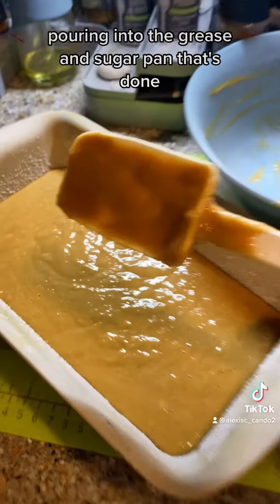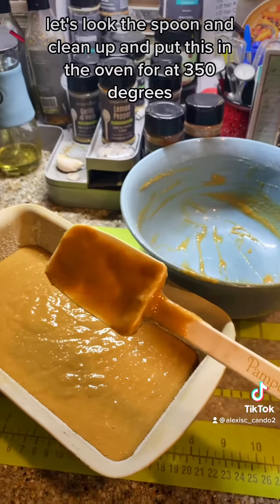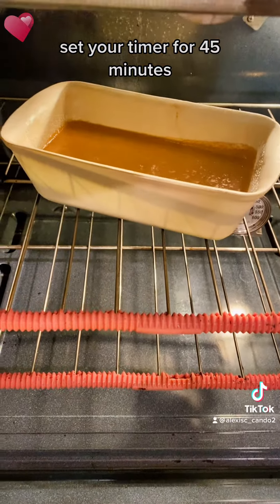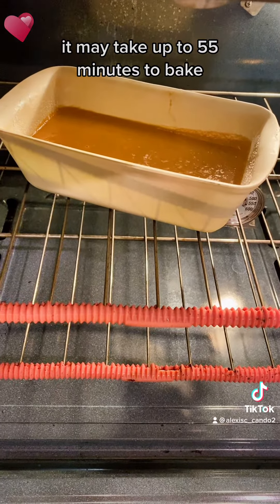It's all mixed up. Let's pour it into our greased and sugared loaf pan. That's done — let's lick the spoon, clean up, and put this in the oven at 350 degrees.